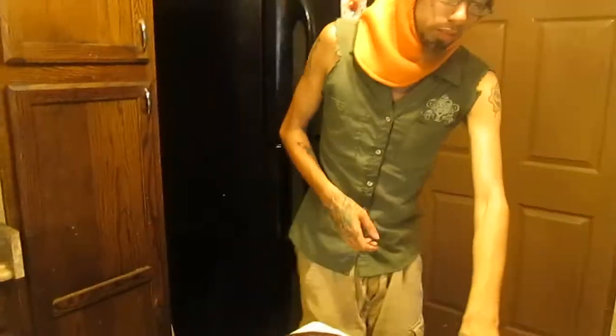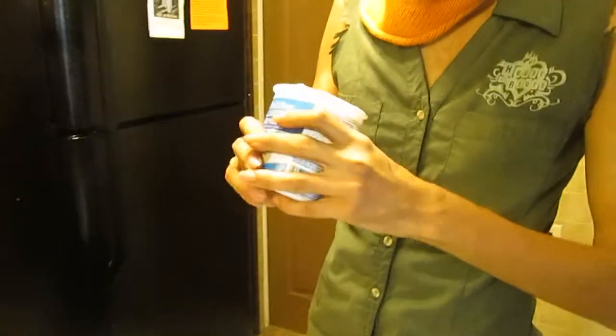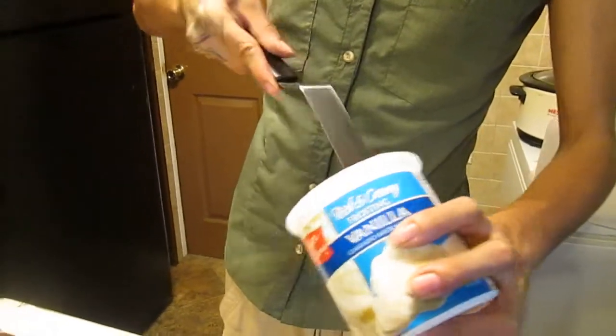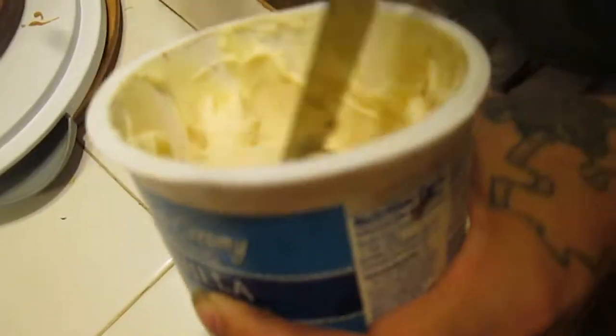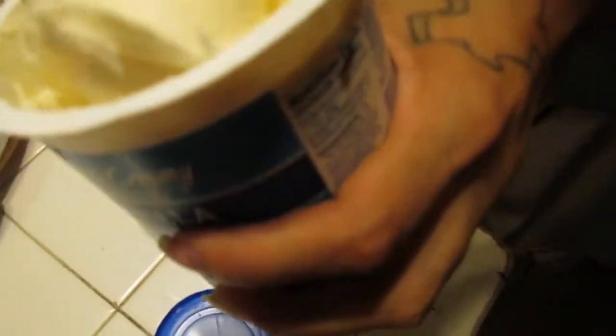Next up we move to our magical vanilla frosting, which is right here. It's a bit hard. Let's turn it up. I'm going to mix it up really good. There we go — that's what I want.